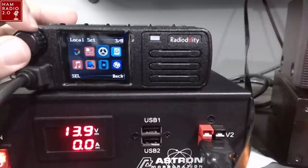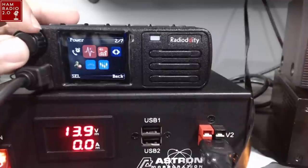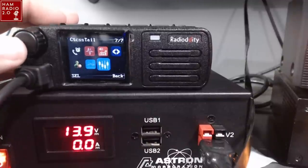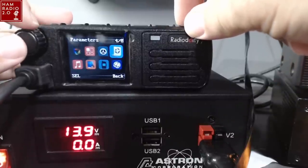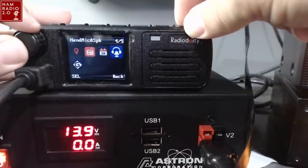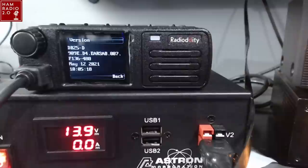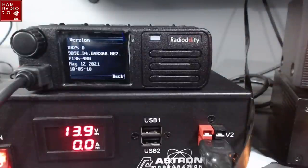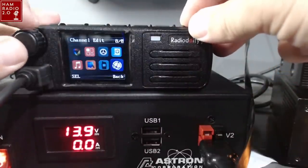So we've got scan, zone and channel, local set where you can set your time zone and date, parameters including timeout timer and power, squelch level, band, busy channel lockout, signaling, and CTCSS tail. Parameters also include tone set. Appendix is like your GPS information — I found this APRS menu and we're going to look at that here in a second because that's really cool. Device info shows the version — the latest version was installed on this radio May 12th.